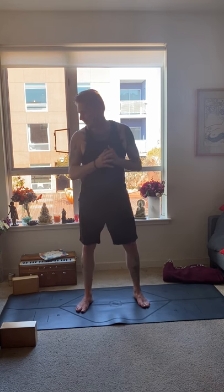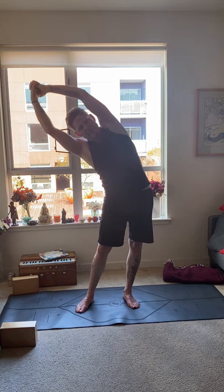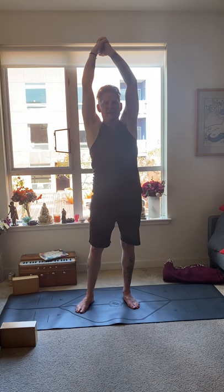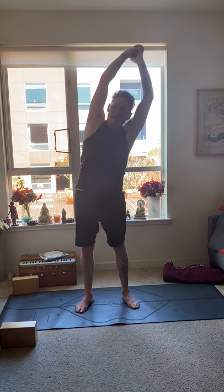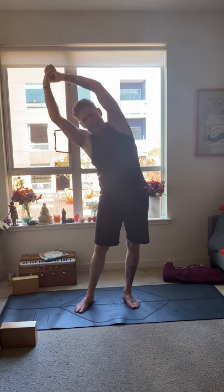Standing side bend: separate your feet about hip distance apart and interlace the hands. Inhale a breath, exhale to your right side. Inhale, come center — exhale left one. Inhale, exhale right two. Inhale, exhale left two. Inhale, exhale right three. Inhale, exhale left four. Inhale, exhale right. Inhale, exhale left five. Come center.